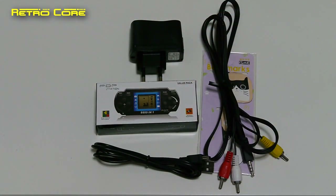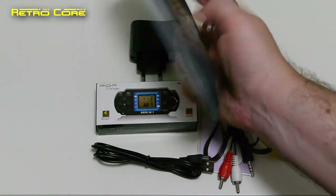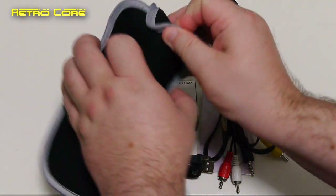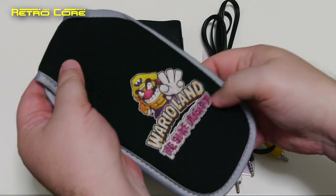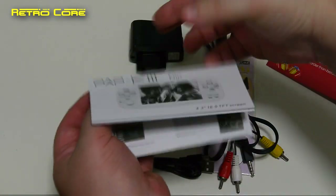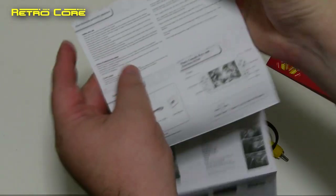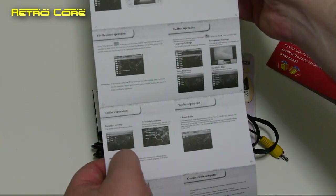As well as the items already mentioned, there were some other things in the box I forgot to show you. First up is this Wario Land: The Shake Dimension case to put your console in — it's fairly well padded inside, not bad at all. We also got an instruction manual which folds out into a nice big poster size, and the English on it is pretty good — can't really complain.